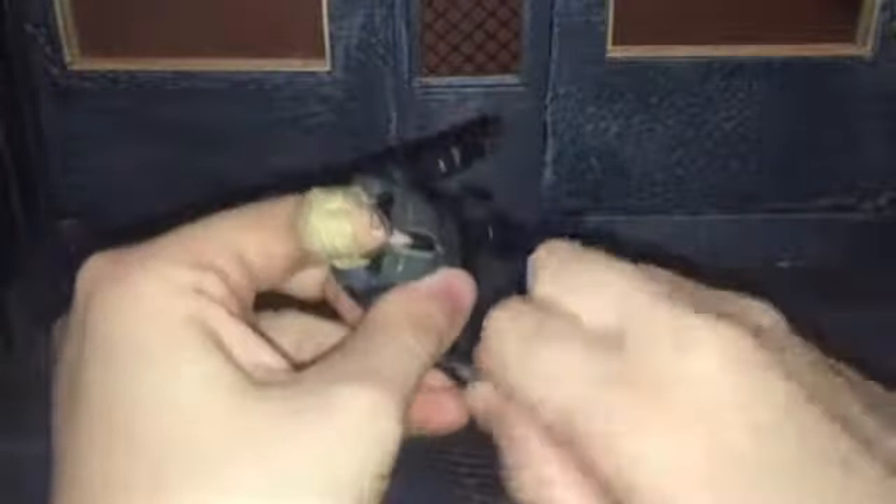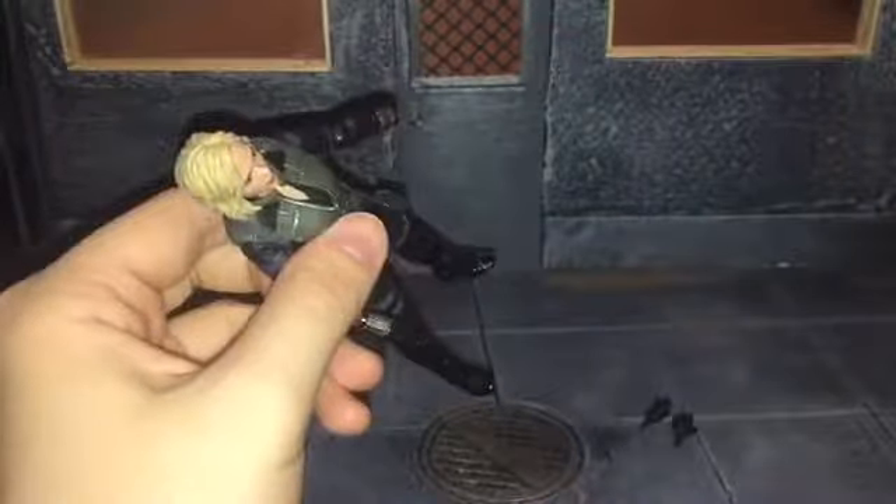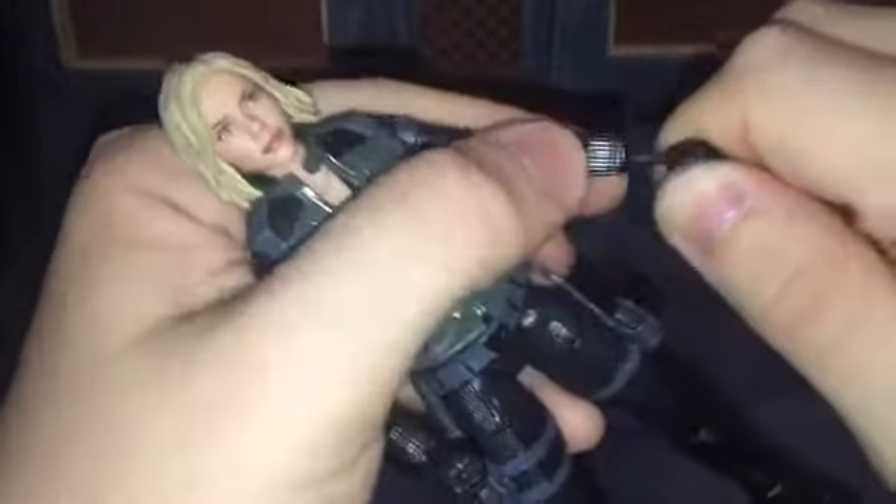For her next accessory, she comes with alternate hands, which I'm not really a fan of because they're just fisted hands. You really don't see her just fighting hand-to-hand with any of the villains in Infinity War — she uses her baton things. So there are her alternate hands. She doesn't really just use her fists; in the movie she mainly uses her weapons.